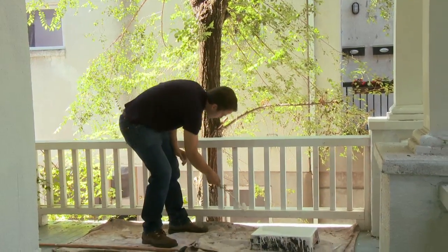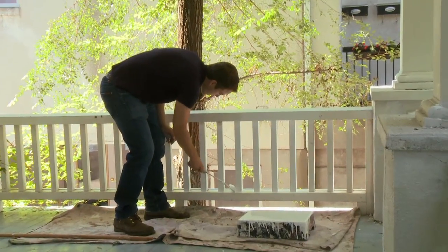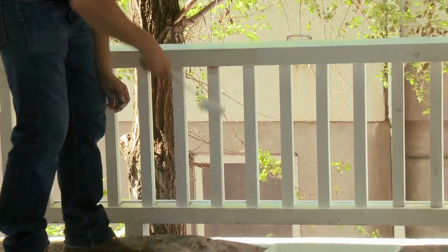And of course, if I need to use my brush to get into any other cracks that I can't hit with the roller, I'm going to do that. But typically I'll be hitting these spindles mostly with a mini roller.